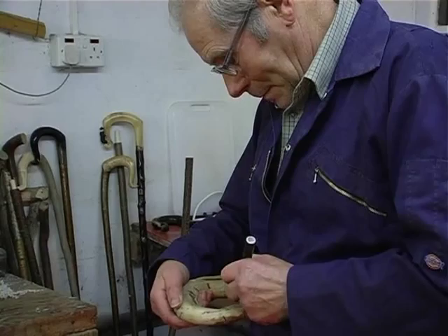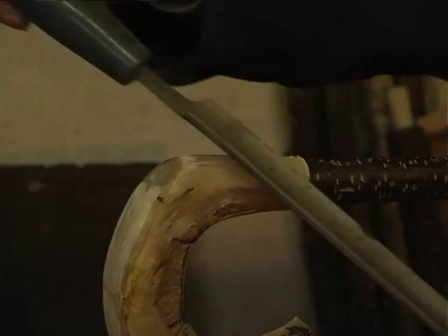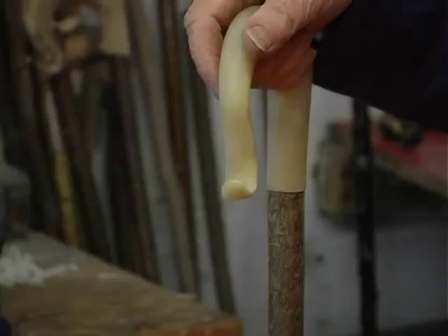Cut it out with a bore saw or a band saw. Fit it on the shank. File it down to the shape you've got and then sandpaper it down. Glue the shank in. Finish it off and back with polish in it. And then a clear varnish and that's it.